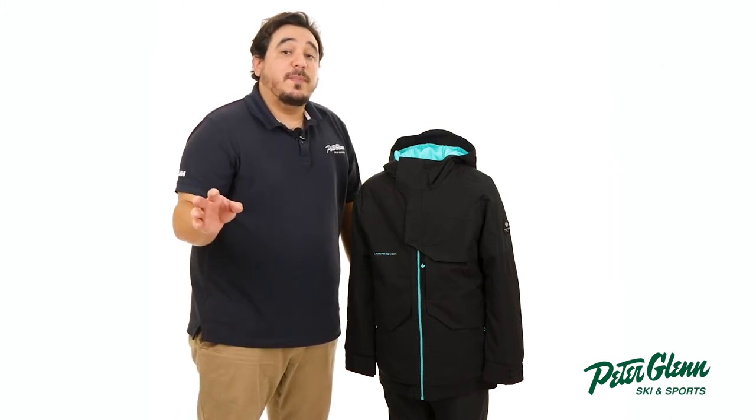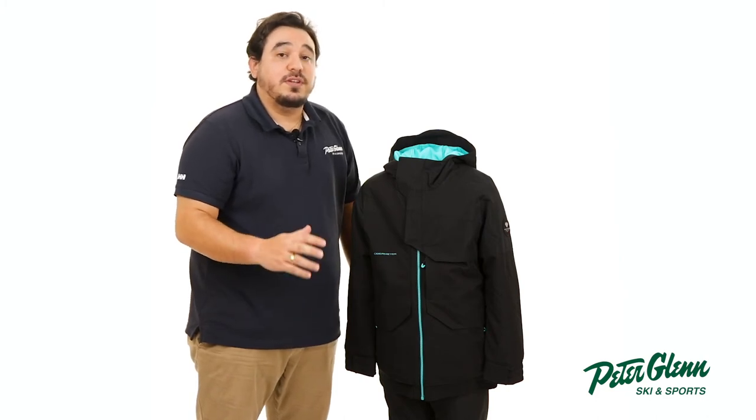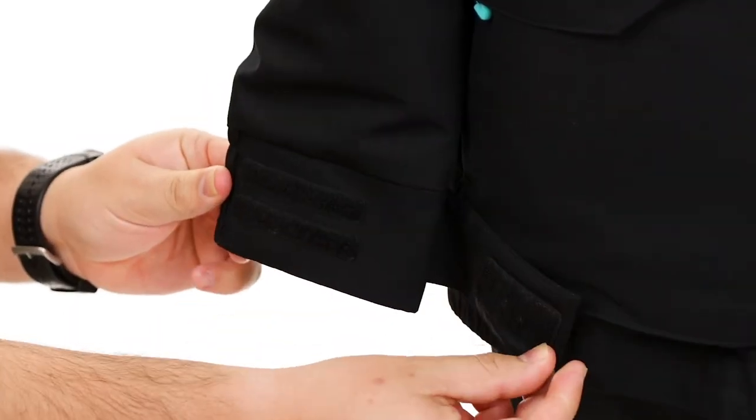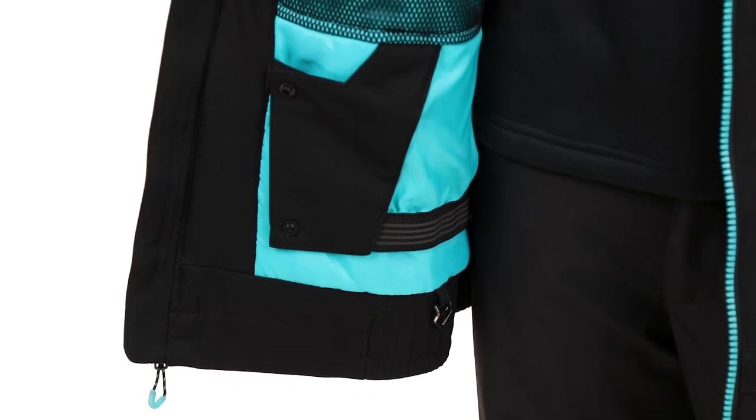While he's out exploring the backcountry, the full motion articulated design offers better range of movement so he won't feel restricted. To protect him from the elements, there's an attached hood, adjustable velcro cuffs, an elastic hem, and an attached powder skirt to help block out the snow and cold winds.